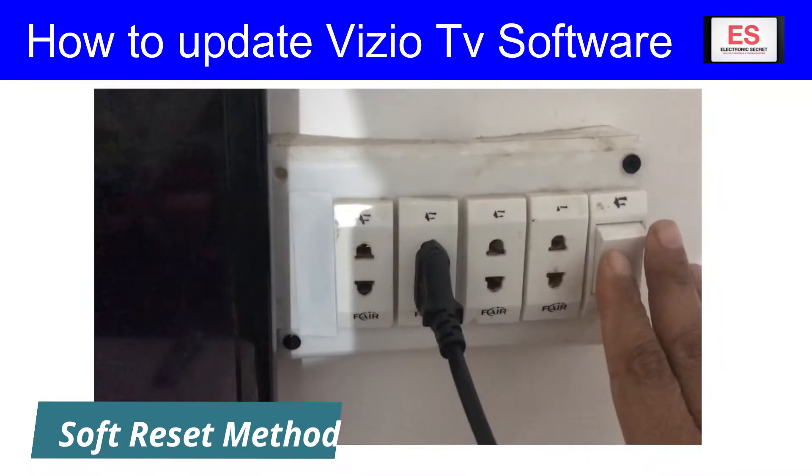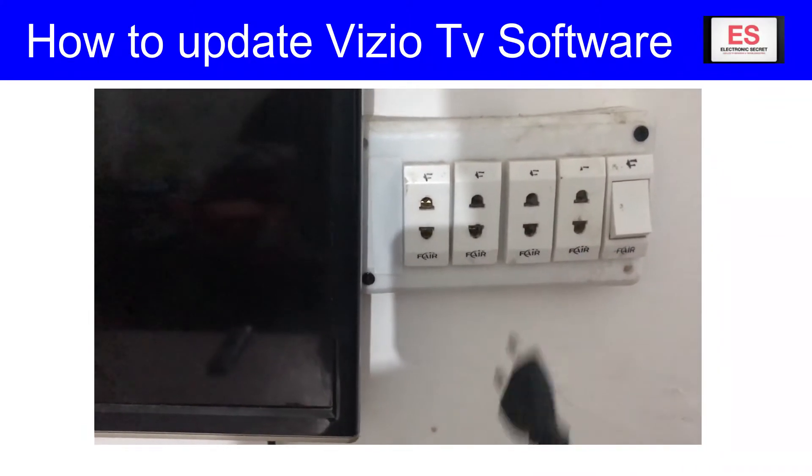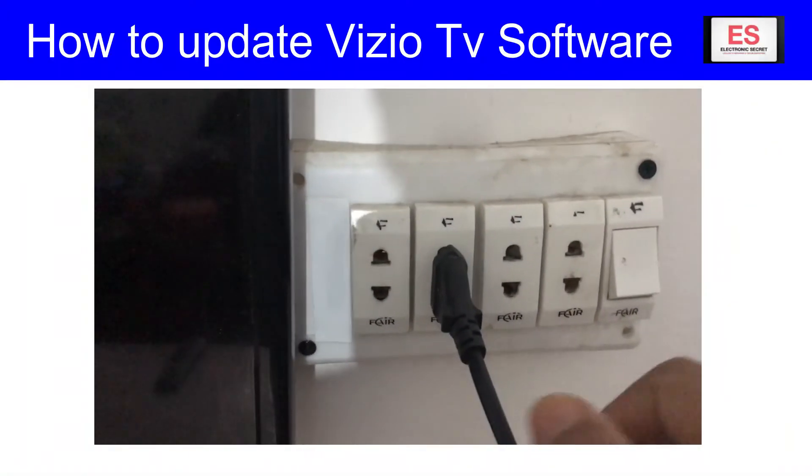All you need is to unplug your TV from the wall, press and hold the power key on the TV for 20 seconds, and then release it. If the power key is not available on your TV, then wait for 60 seconds and then plug it back in.